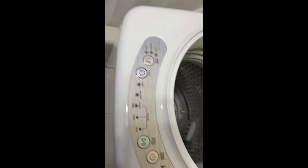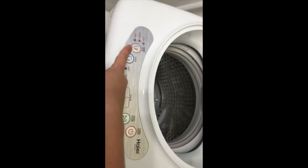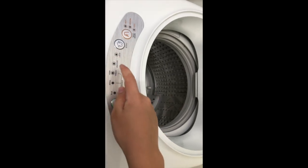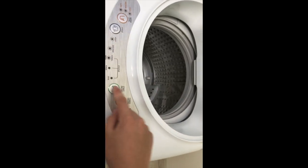Let's look at the modes right here. You can choose water levels and the cycle, which includes heavy, quick wash, normal, and others.